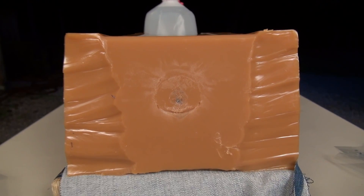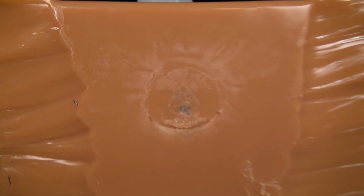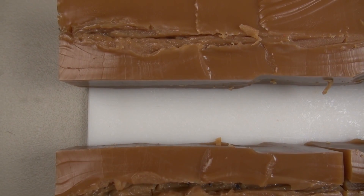Great shot placement, and check out that circle of hurt that's around the point of entry. Here we go.